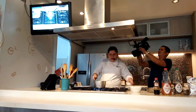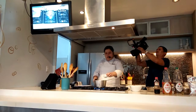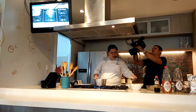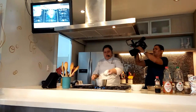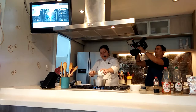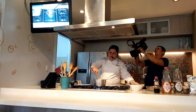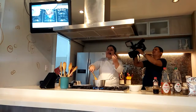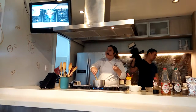Then we add your soy sauce, your mirin, the sake, the dashi powder, and then the sugar. You want this to boil, and once it starts to boil you just let it simmer for around 5 to 10 minutes.